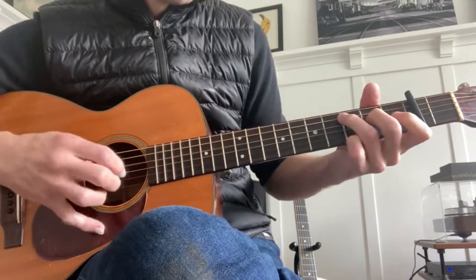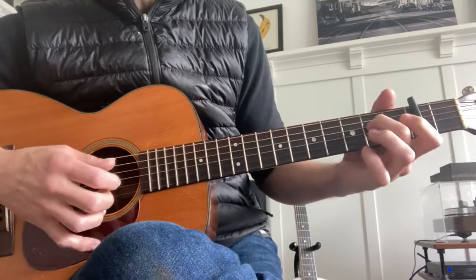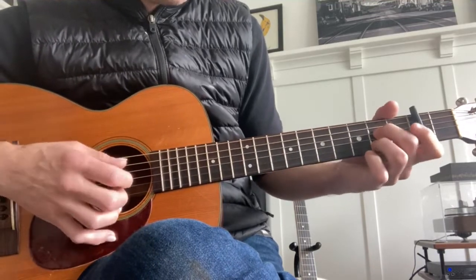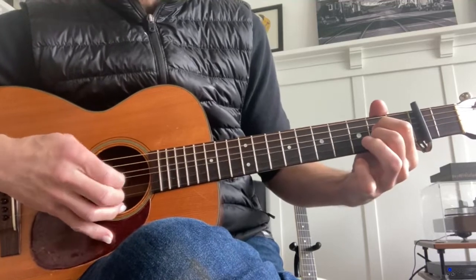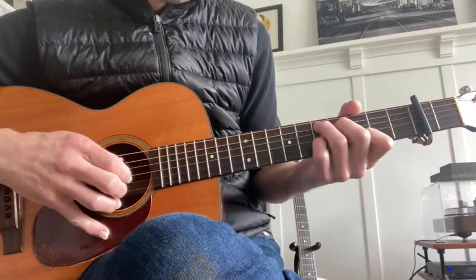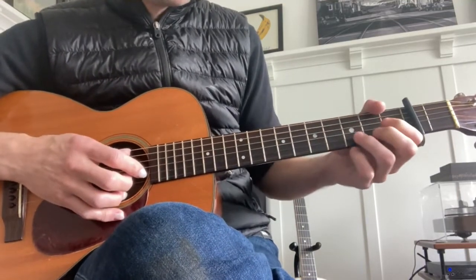Then he goes to something like an A, A7 I think. It's open. He plays it a couple of different ways, but that's the gist of it.